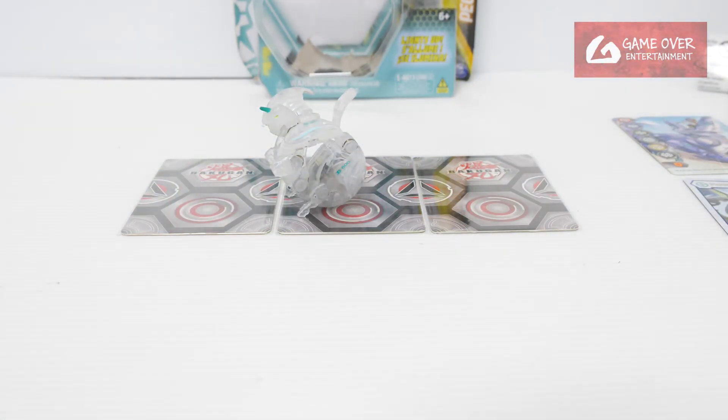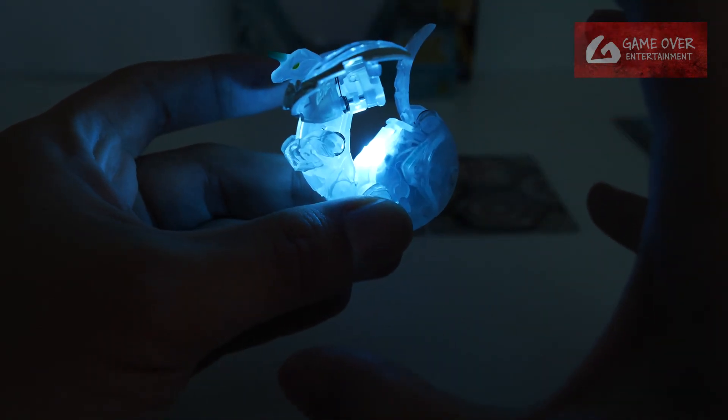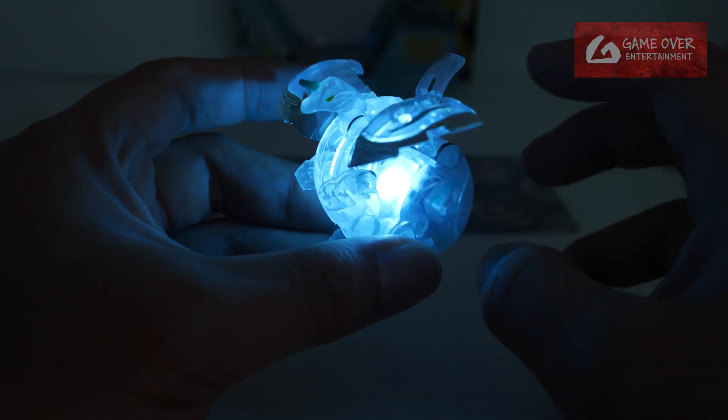Let me just trigger the tail and take a look. Yeah, do you see the blue? It's a very, very nice colour — a very, very pastel kind of blue. Actually it looks really nice.